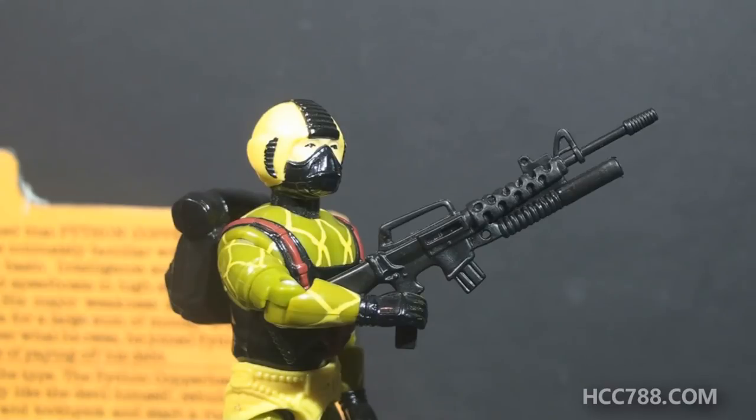Standing alone, both of these accessories are good — I approve. But why does Copperhead have them? The first version didn't have accessories, and I guess Hasbro thought they needed to add value to the figure, so it seems like they just grabbed whatever was on the shelf. There's no reason these specific accessories should go with this figure.